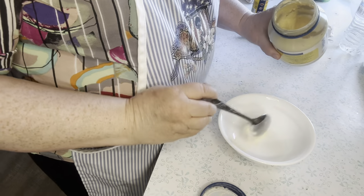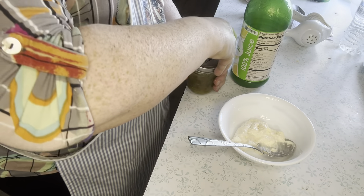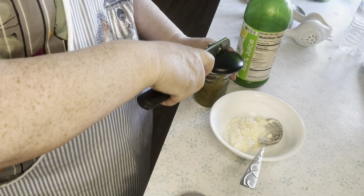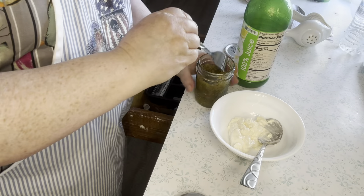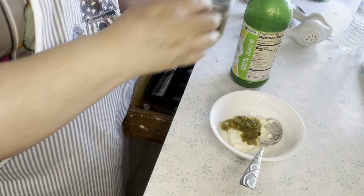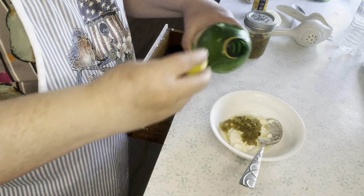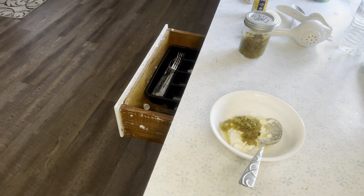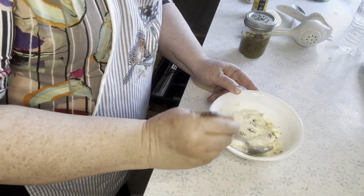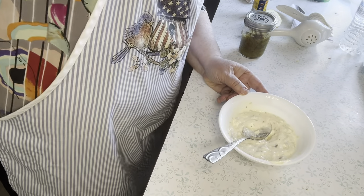I'm going to make some tartar sauce to go with this. Scoop out some mayonnaise. I have some relish — I just put a couple of dollops of it. This is sweet pickle relish using Mrs. Wages. And splash just a little bit of lemon juice. Mix this up and I'm going to put it in the fridge.